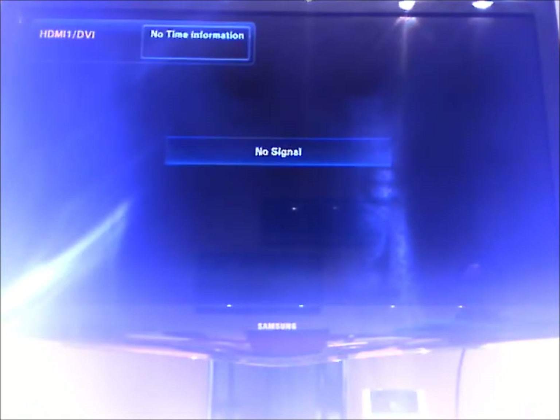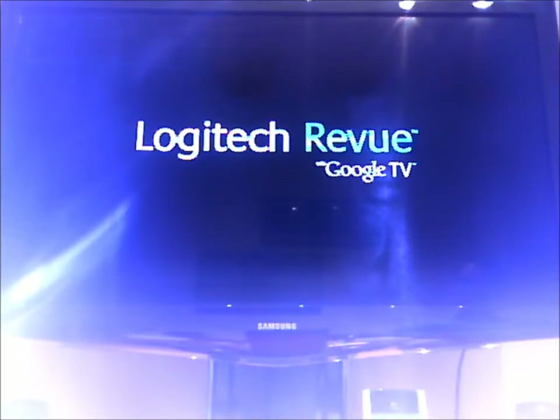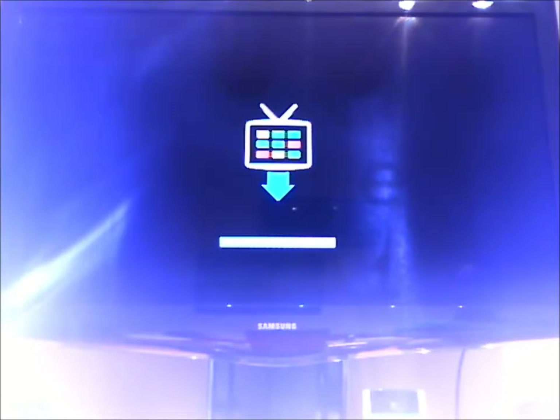It's restarting the box currently. And here we go, it's starting back up. Seems like it takes a few seconds, but not too bad. I think that it's updating right now.